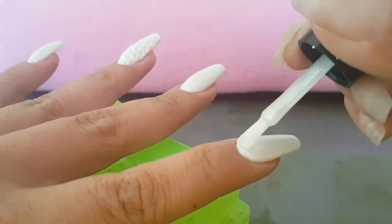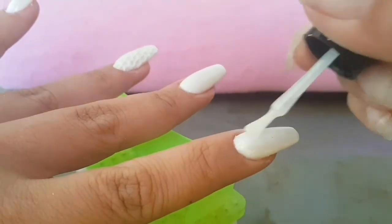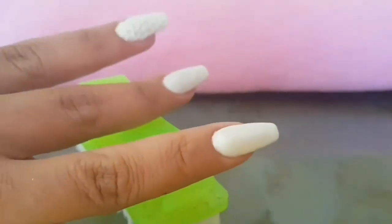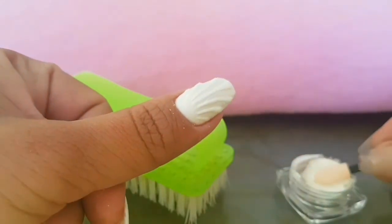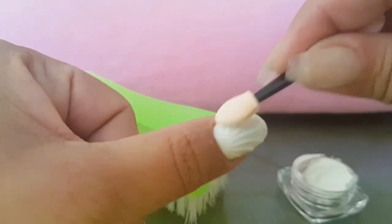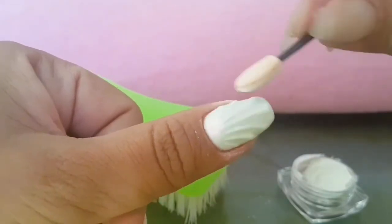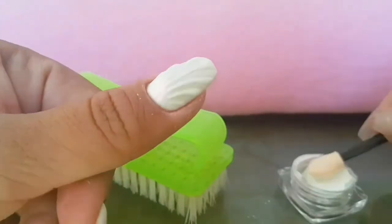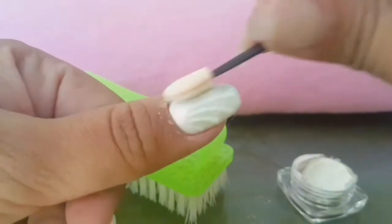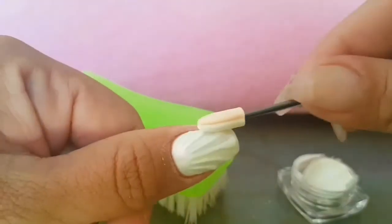I could have gone for blue as well, thinking about it now, and maybe put on some blue gems at the end, but I didn't — oh well. I wiped off the tacky layer and I am going in and buffing in this powder. It's not chrome, it's the mermaid or unicorn powder — kind of see-through, goes from pink to blue depending on the light.